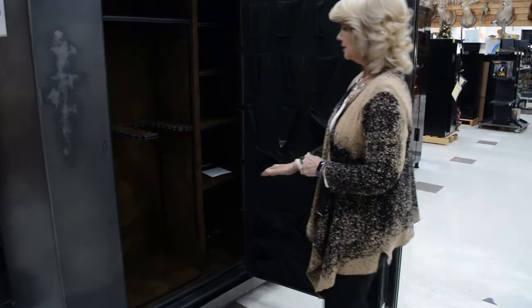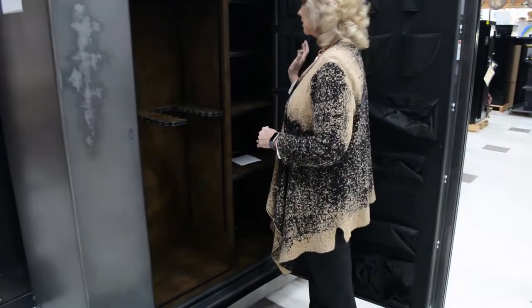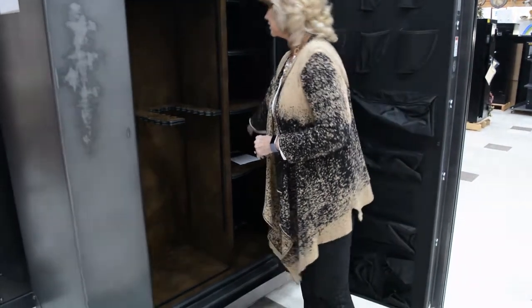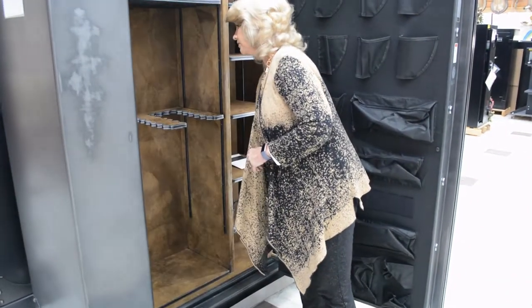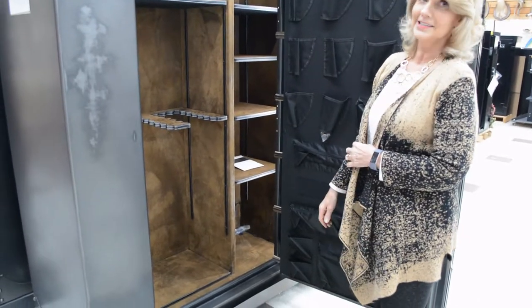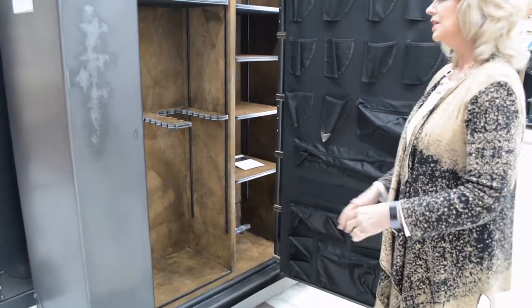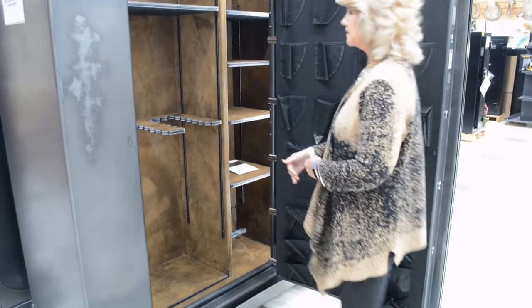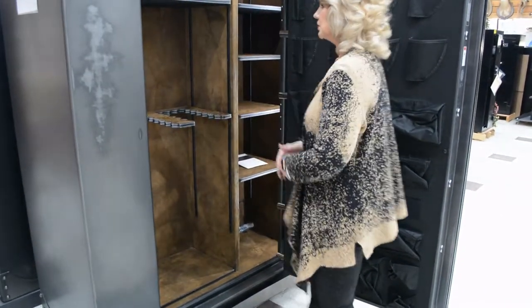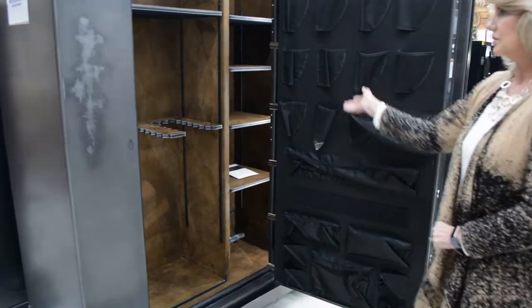It also has lights in it, and this pocket comes on the door in this particular model. So is that motion-sensored? Motion-sensored lights — usually when the door comes open the lights come on, but if you reach your hand in there to get a gun or something like that, then the lights will come on.